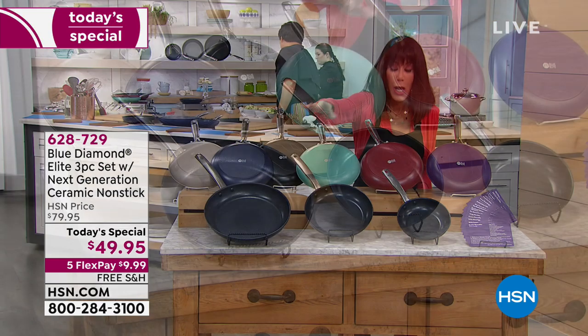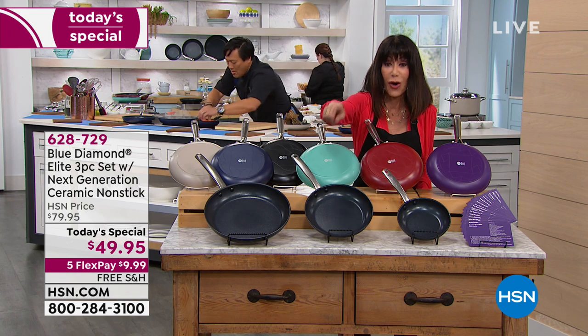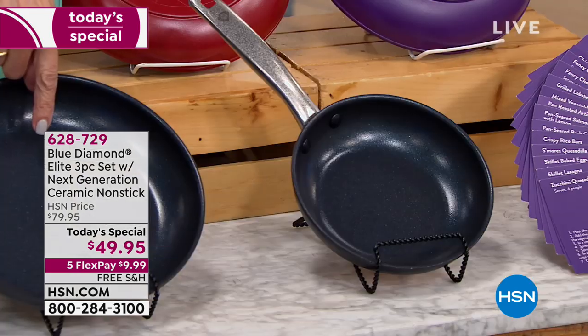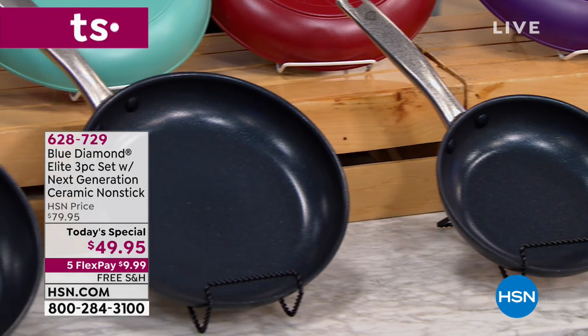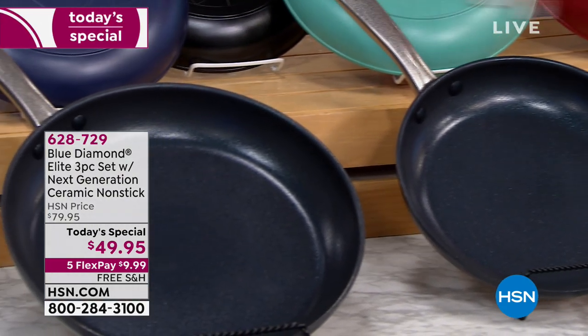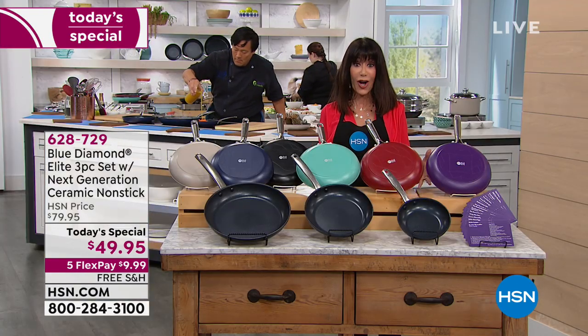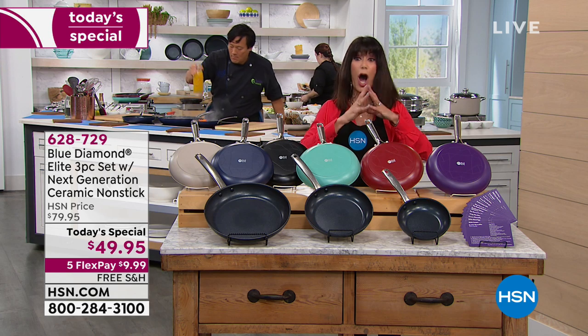Check this out today — the most insane value — because you are not just going to get the seven and a half inch. You are also going to get the nine and a half inch fry pan, and then you are also going to get the 12 inch as well. You get all three of them today for a price of only $49.95.